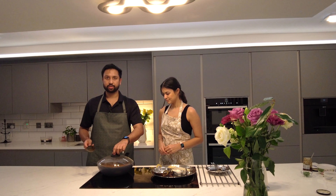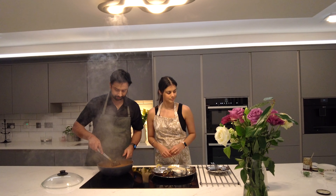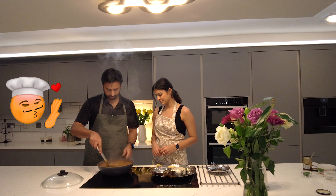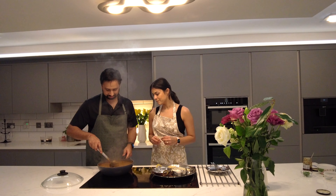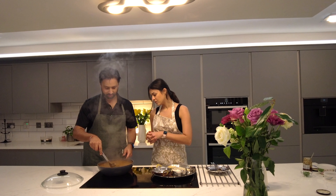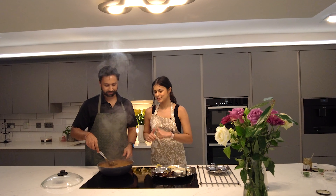The dal is ready. It's been another half an hour, so it's been 90 minutes in total. It's nice and creamy — the perfect consistency. It's gone really thick and the cream has made it even creamier than before. Absolutely perfect. Shall we plate it? Let's do it.